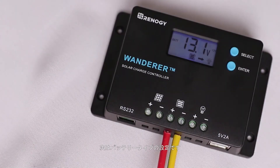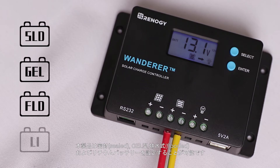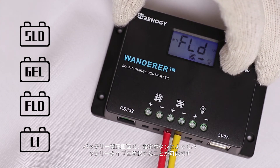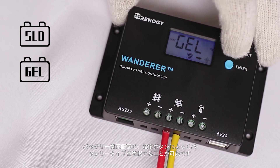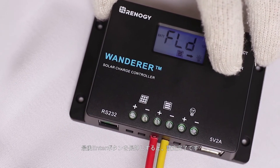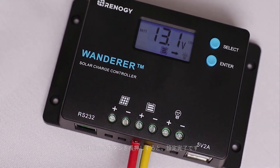The next step is to set the battery type. The controller can charge sealed, gel, flooded, and lithium batteries. To change the battery type, highlight the screen that shows the battery voltage. Press and hold down the enter button until the battery type screen shows up. The default setting is gel or sealed. After reaching this screen, press the select button to cycle between the four options, then press enter to save the battery type.